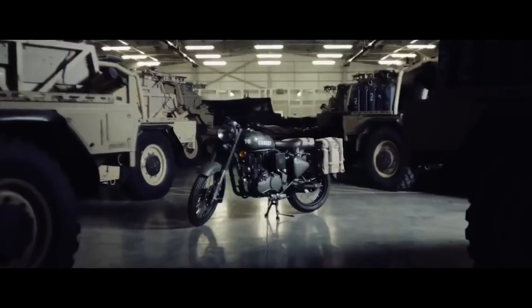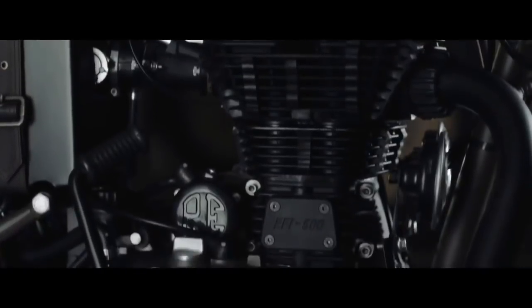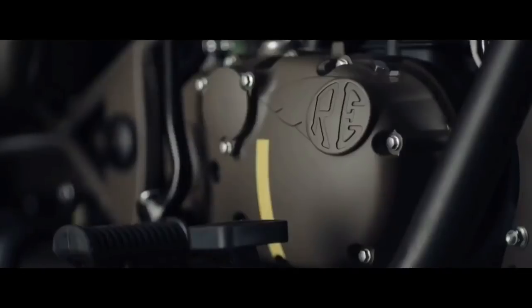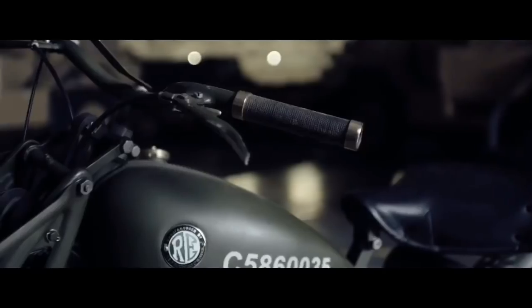I was surprised how much it looked like an entirely different bike, especially painting the engine covers. That gave it a very different feel to the original 500 — a very different stance. It felt much more in keeping with the original flea.